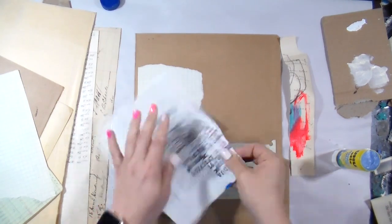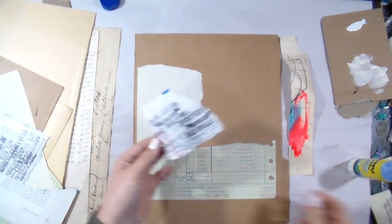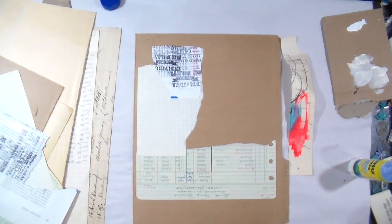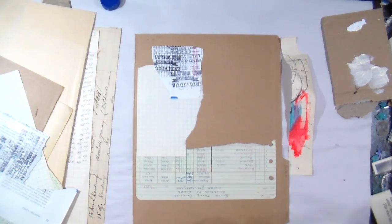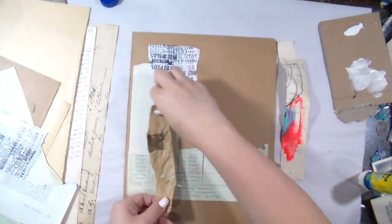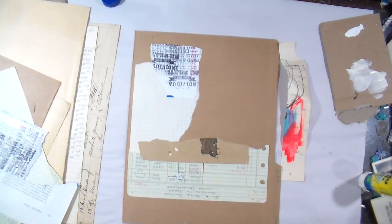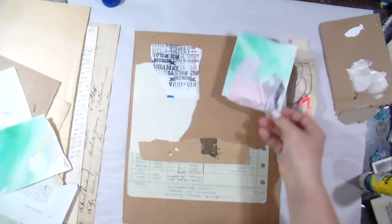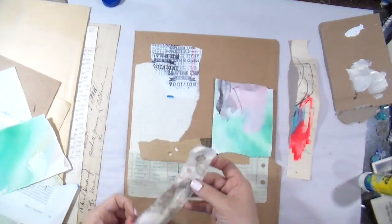These beautiful vintage patina file folders I'm using were actually sent to me by one of my followers, so thank you very much. They are really good as a substrate and I love that they have a tab on them. As for where the collages I make today will end up, I'm not really sure — I just kept telling myself: Tiffany, you don't have to think about the composition, just put the stuff down and let it go.